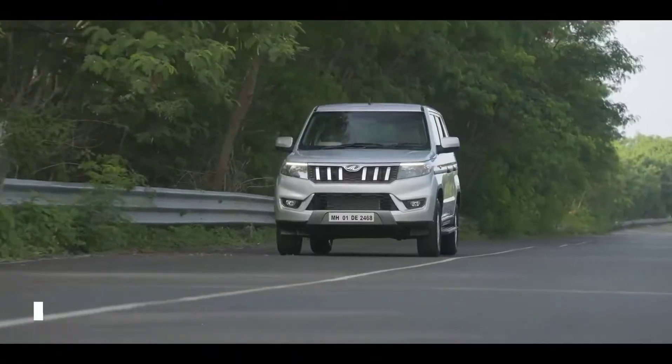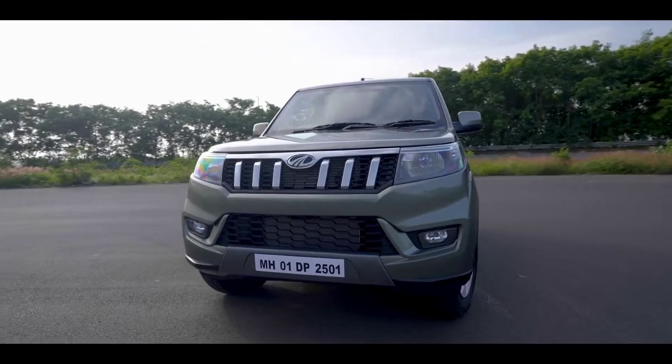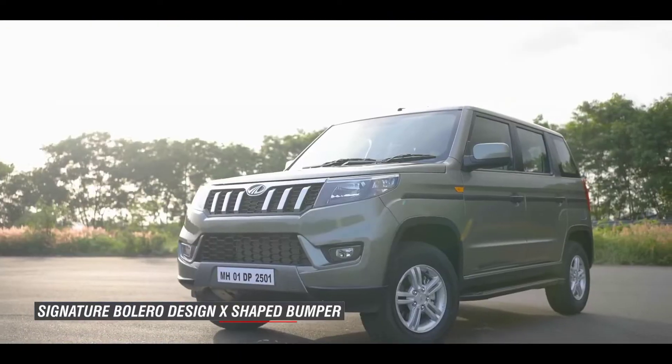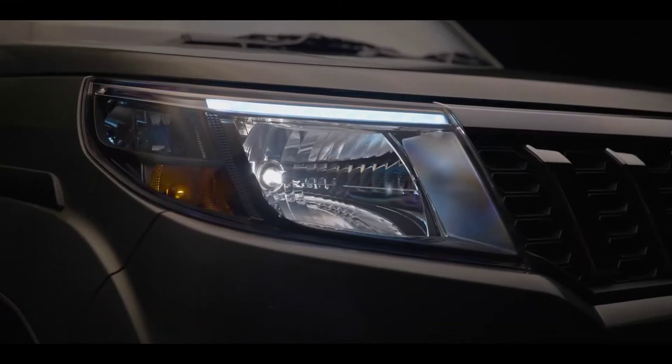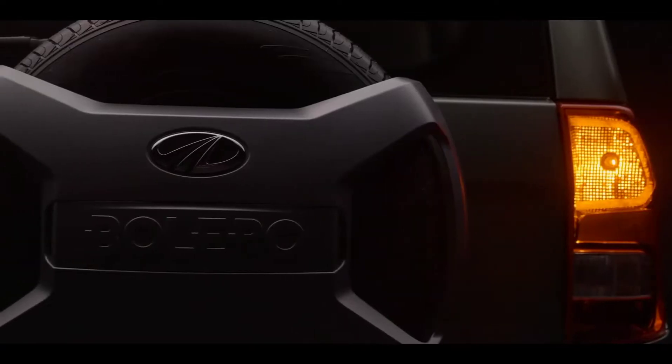First, the overall look is that of the TUV300, but the build look is Bolero. You can see the headlamps — the headlamps, the fog lamps, etc. Even the reverse lighting.